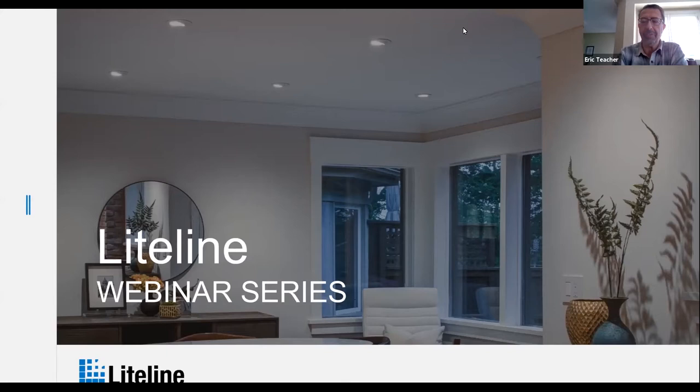My name is Eric Teacher. I'm the National Specification Manager for Lightline in Canada and help support our reps in their endeavors to get our products on projects and work with the consulting community.